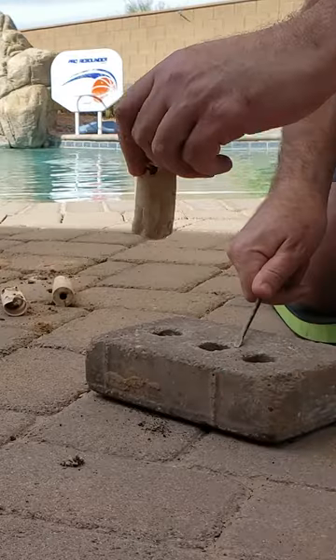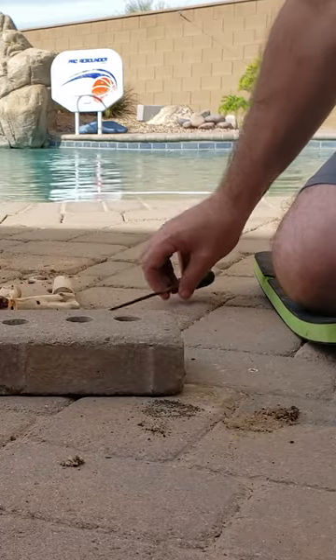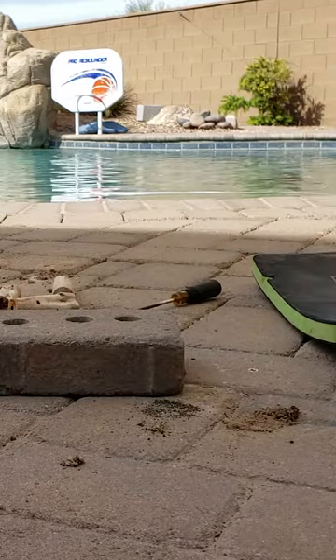If you were just drilling into the cement slab, 1/2 inch wedge bolts would be even better. They're a little stronger, but the 3 1/8 inch wedge bolts are pretty strong too.